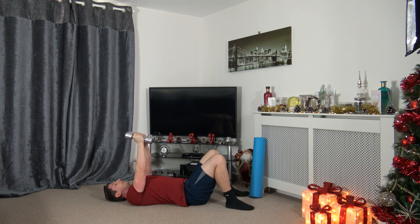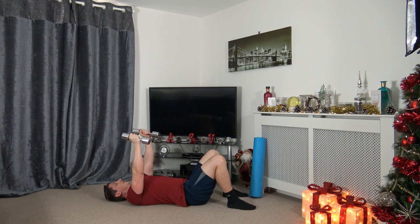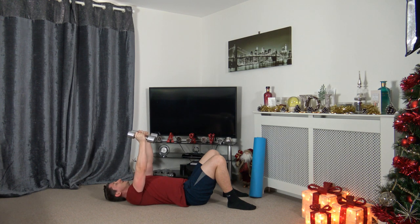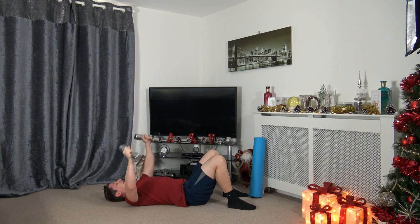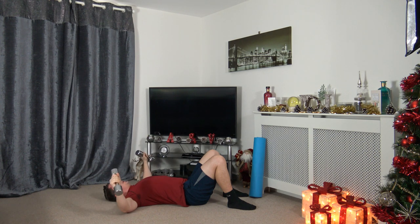Palms facing in — going to take the dumbbells out to the side. Three, two, one — out to the side, keep the dumbbells over the chest. Nice and slow and controlled, muscle under tension. Taking our time. Three, two, one.